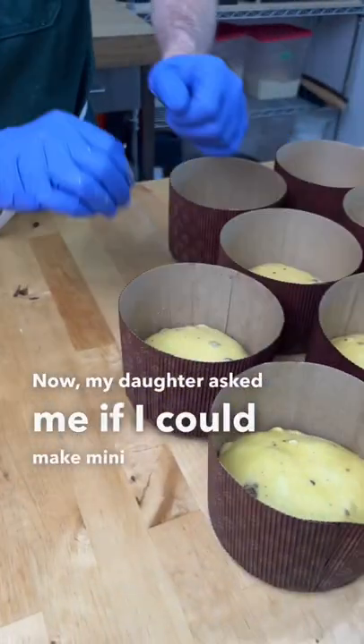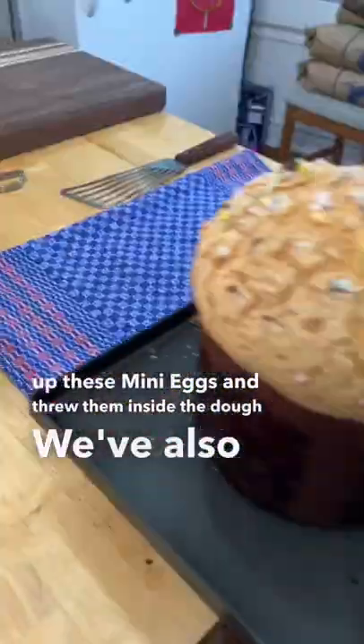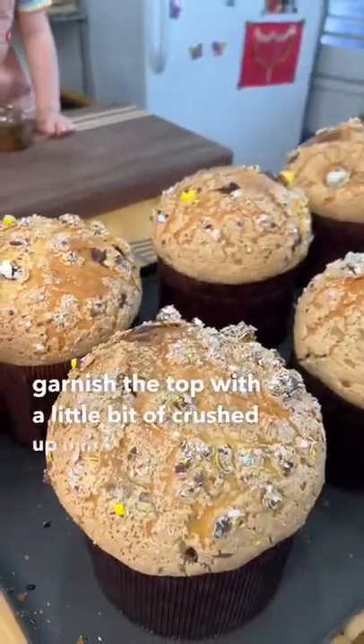Now, my daughter asked me if I could make mini egg panettone, and I wasn't going to say no to her, so we crushed up these mini eggs and threw them inside the dough. We've also garnished the top with a little bit of crushed up mini egg in the glaze.